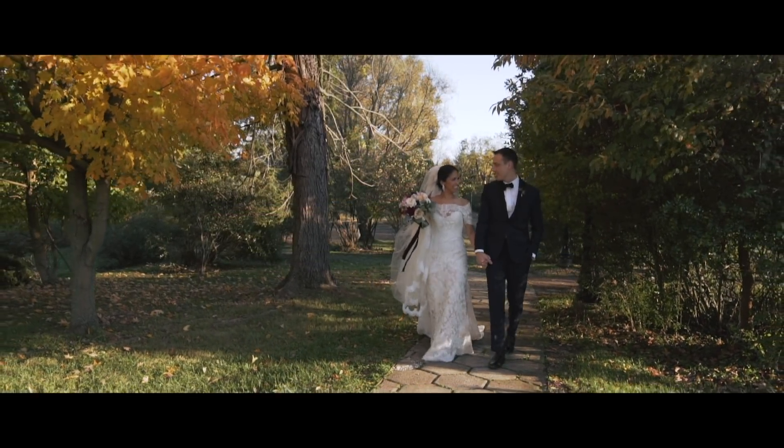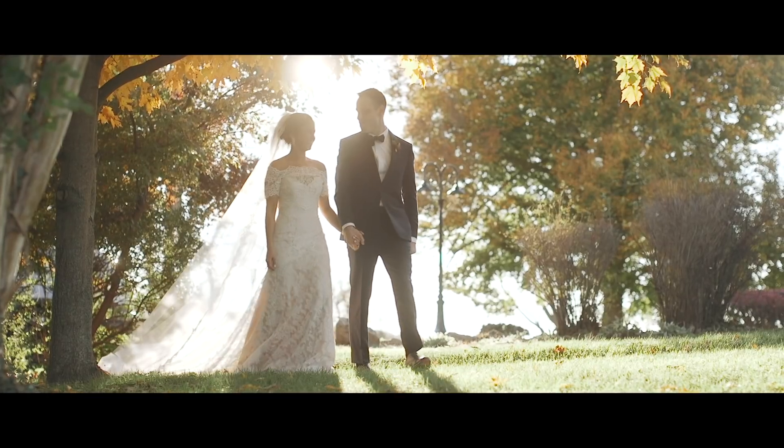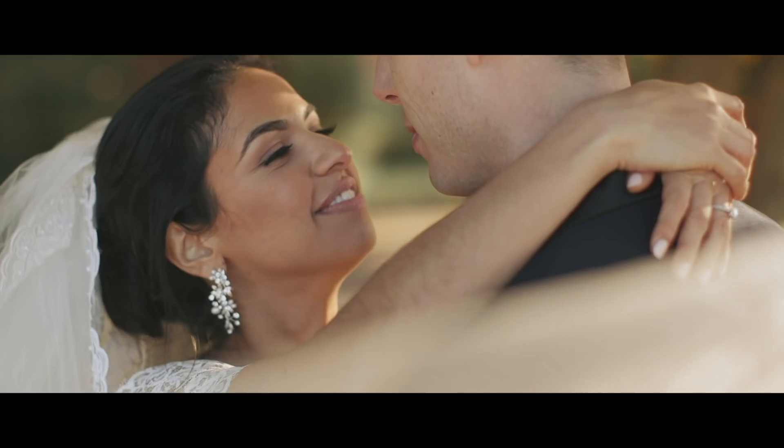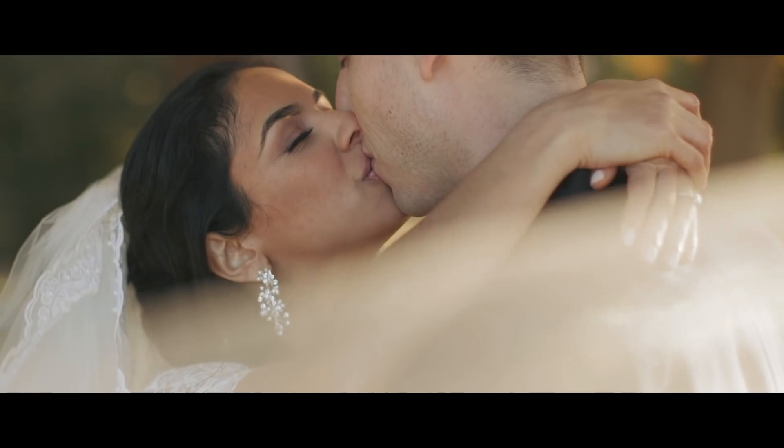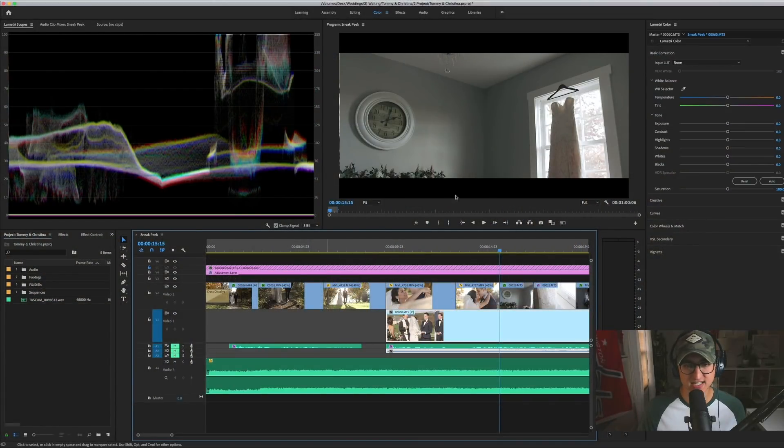We are gathered together in the sight of God to witness and bless the joining together of Christina and Tommy in Christian marriage. And wherever true love is, God's own self is there. All right, so it's just a nice little opening sequence. I'm using both the Sony A6300 and the C100 for these shots.